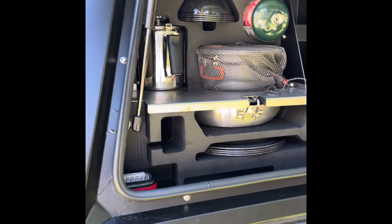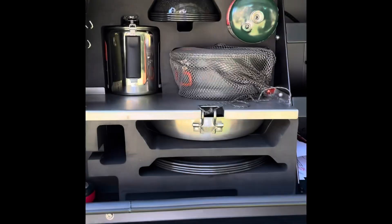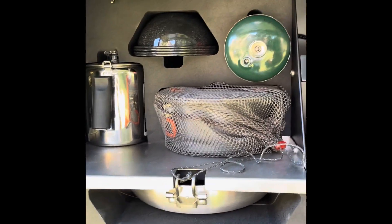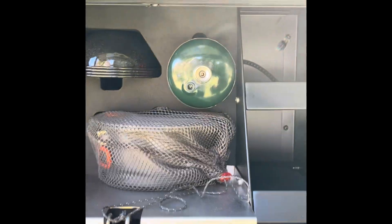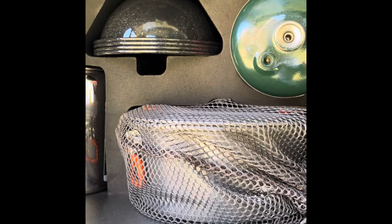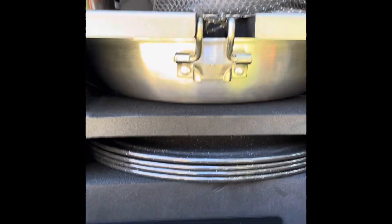Let me give you a quick look at this kitchen. Starting up on the left side of the bin, we have a coffee percolator, four bowls, a one-pound gas storage container — all held in really firm foam so it holds everything nice and tight together. We also have two pots, a frying pan, four plates, and storage space for further dry goods.